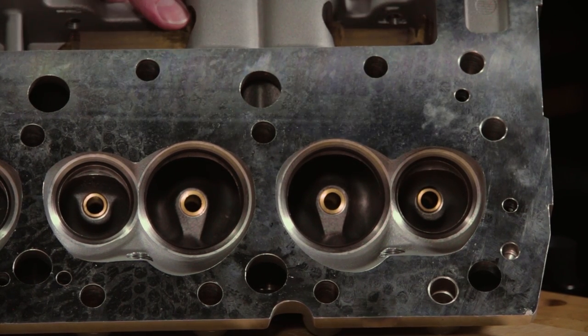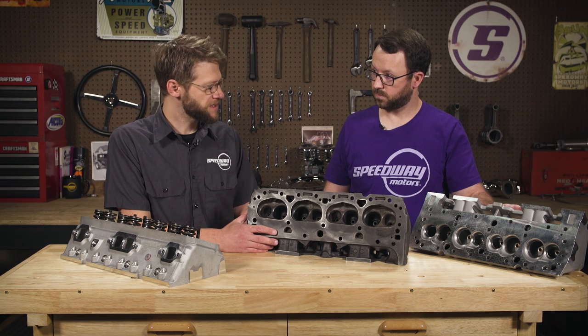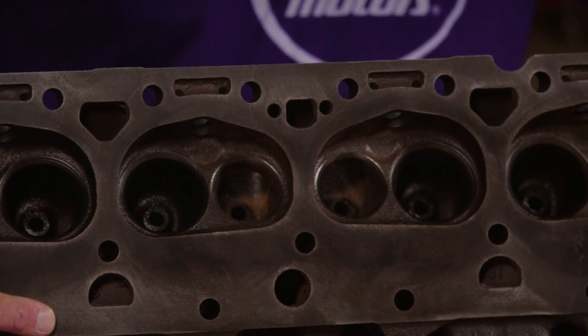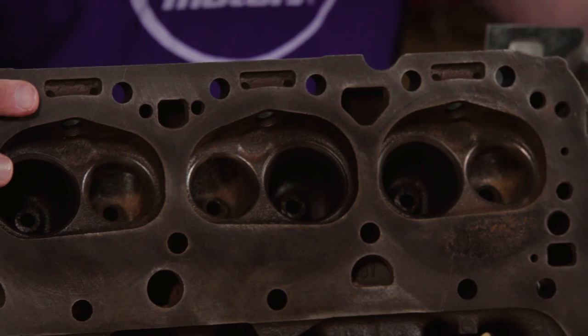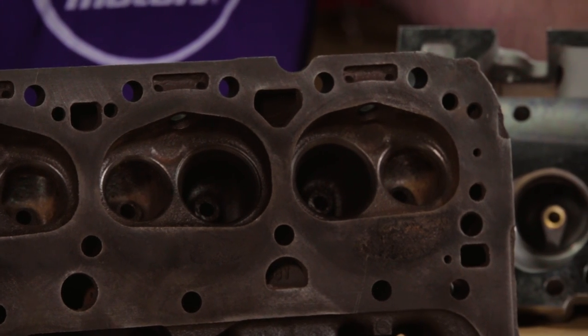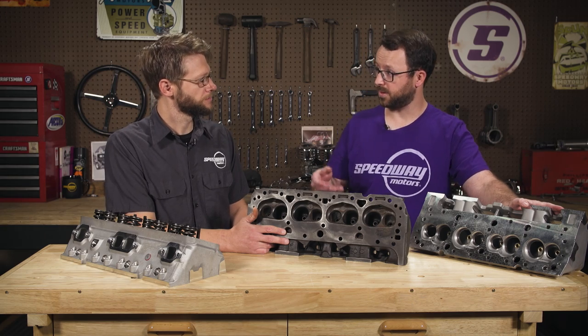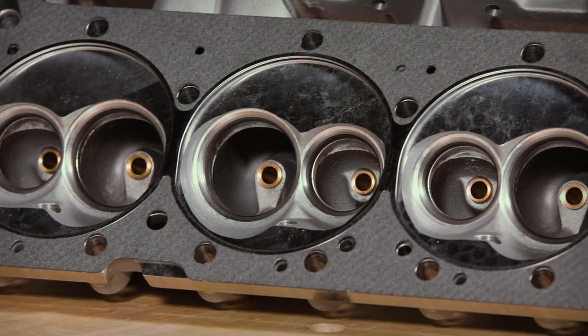Those are the main areas where these outperform an original set of heads. The valve size on the new aluminum ones is 2.02-inch intake and 1.60-inch exhaust. Most original 461 castings came with a 1.94-inch intake and 1.50-inch exhaust — some did come with a 2.02/1.60, but these do have a bigger valve. With these you'll also get a three-angle valve job, which helps the air transition around the valve for great flow at low to mid lifts especially.